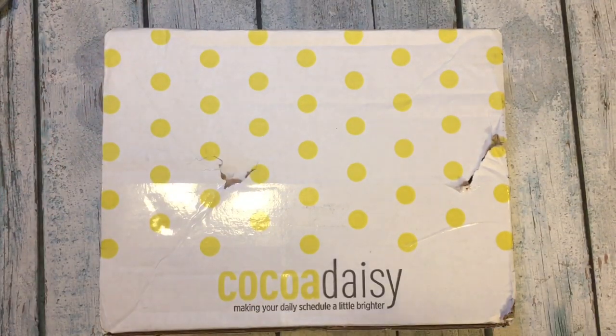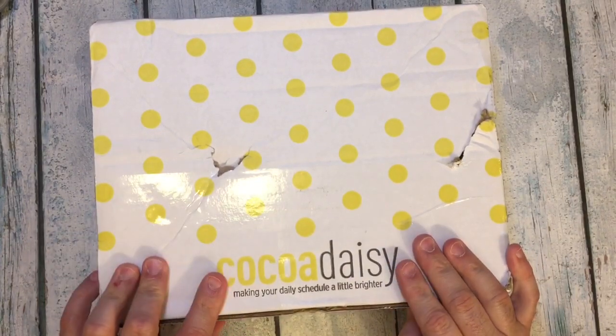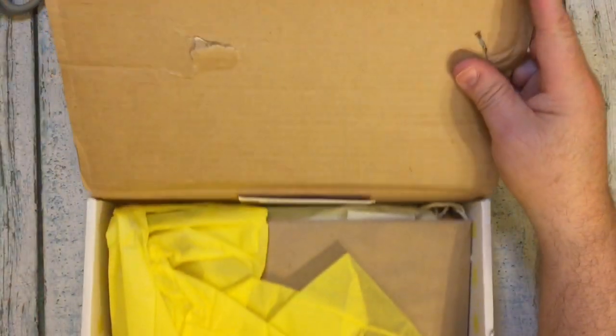Hi everybody! I'm here for the monthly unboxing of my Coco Daisy Box. This is March, so this is the April kit.